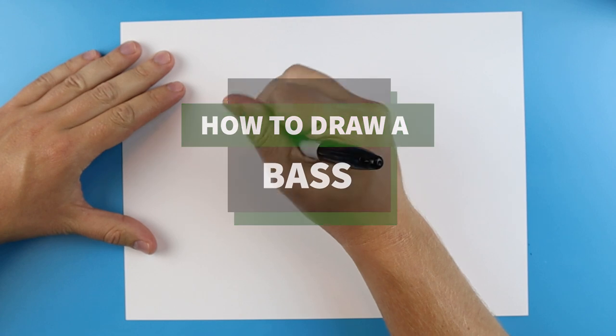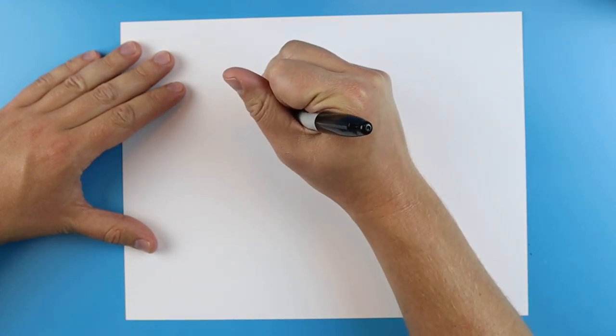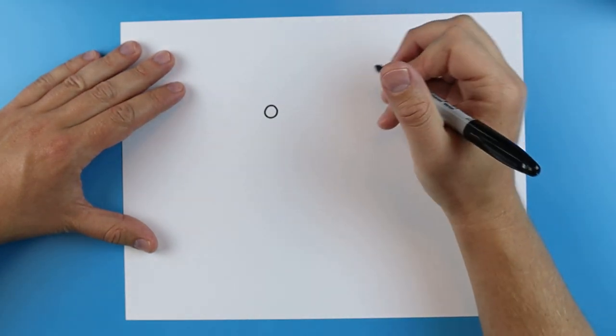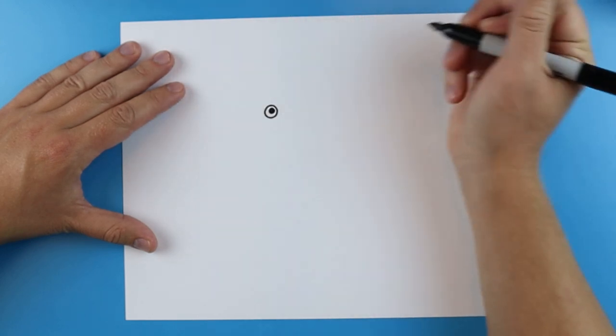Now, to start off with this we're going to begin with the eye. You want to start right about here and just make a little circle like this for the eye. And then I'm going to add a little pupil in here.